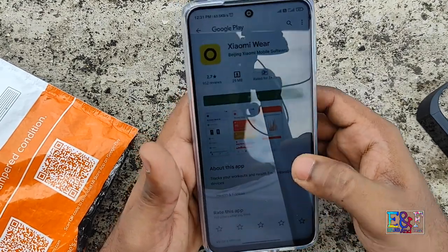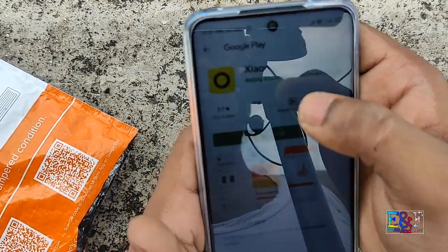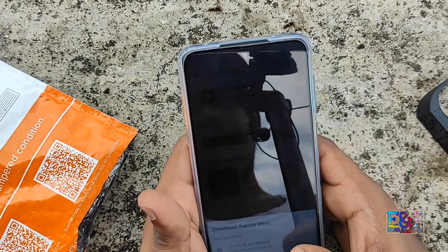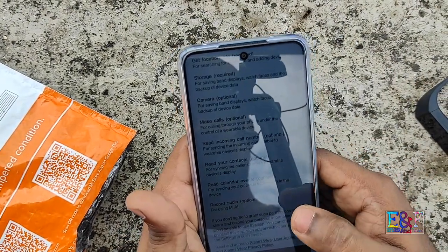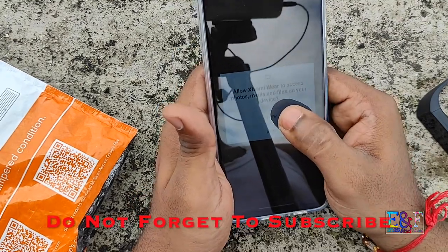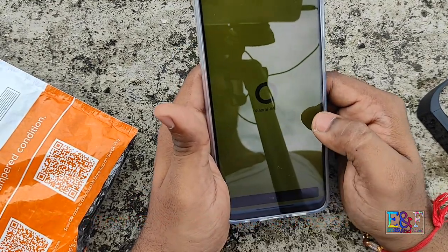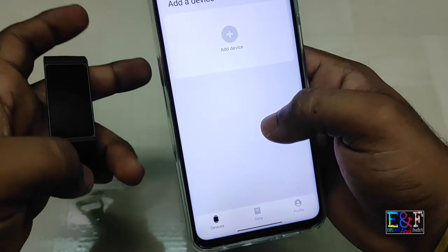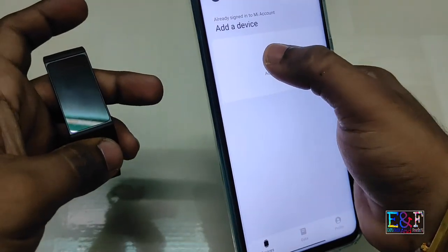Choose Chrome. You can see the Xiaomi web — you need to install that. After installing, allow the location, allow the media files, and create an account or sign in. You can see the device data and profile.